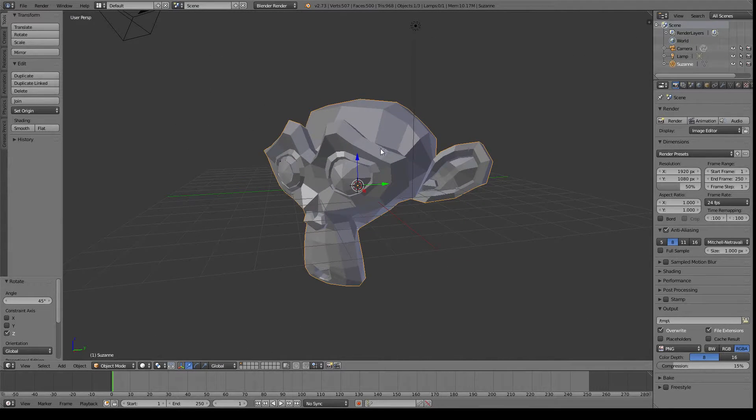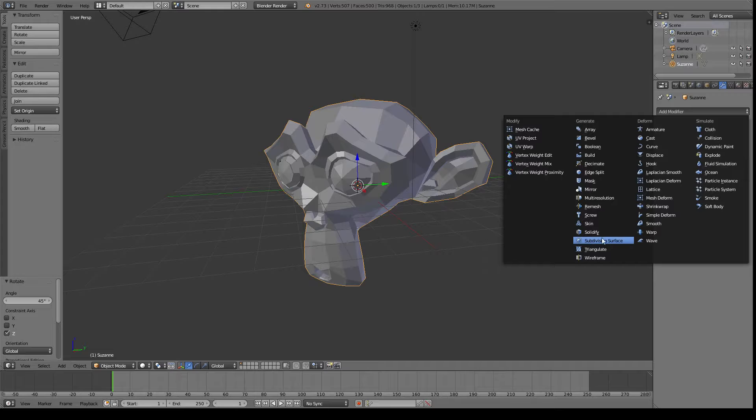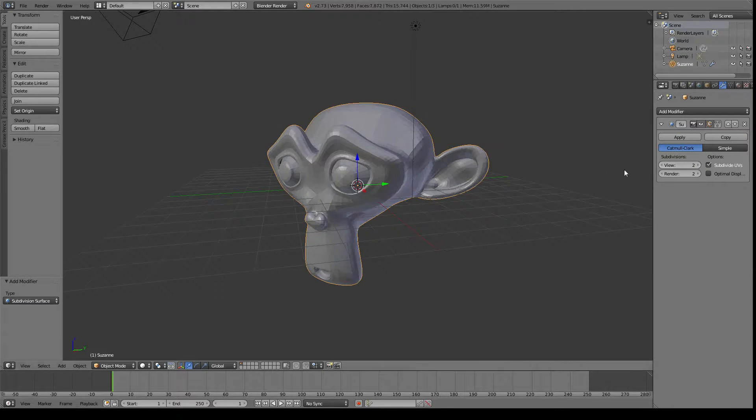She's kind of blocky, so let's first of all go over here to the modifiers, add a modifier, and we'll just give her a Subdivision. There we go, already looking better. Then we can hit Spacebar on her and select Shade Smooth.